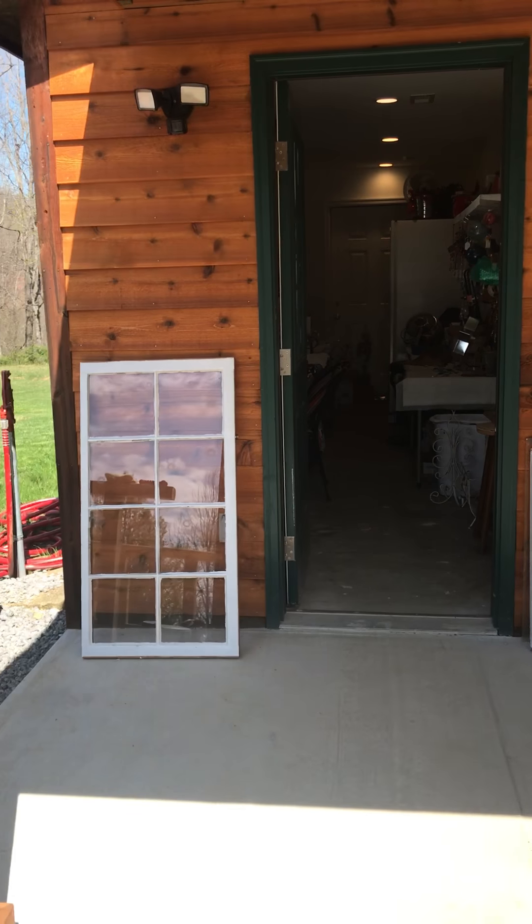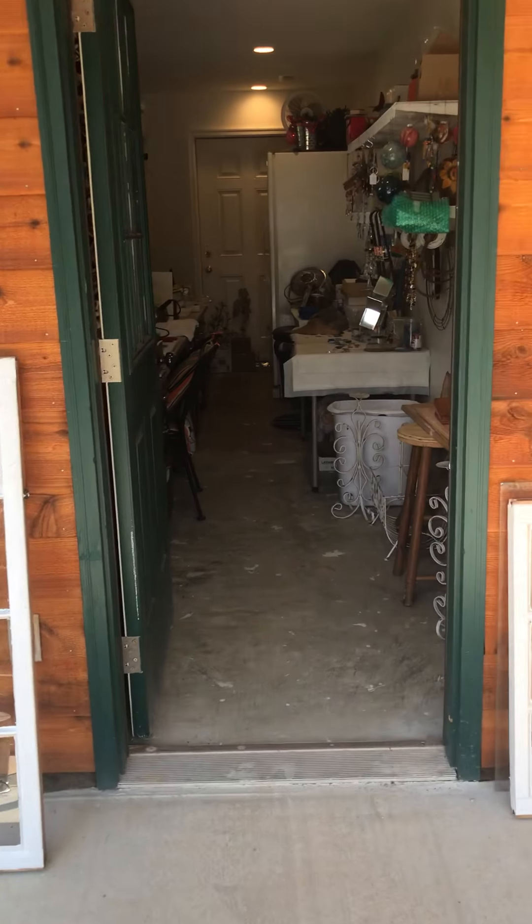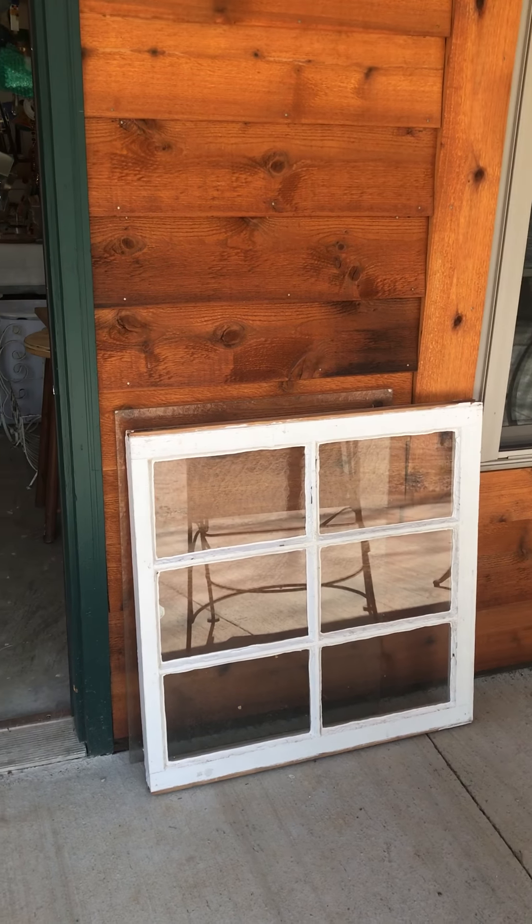As you can see out front here, I've got some old windows that I'm eventually going to do some stained glass projects into.